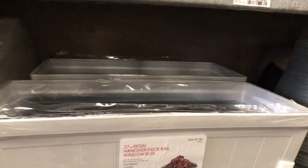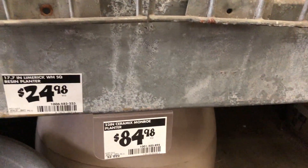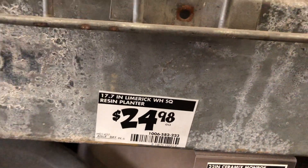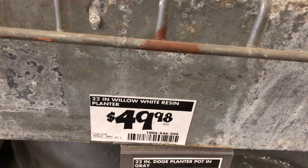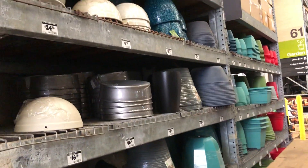And these deck rail box window boxes here — I think it's $24.98, guys. This one here is $49.98. This one here is $49.98.